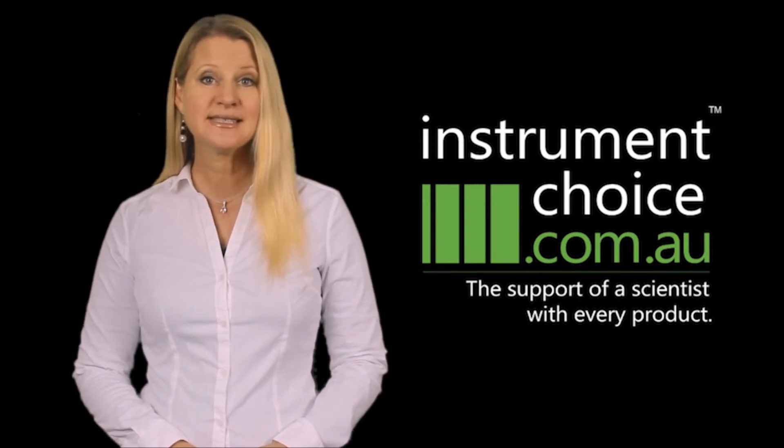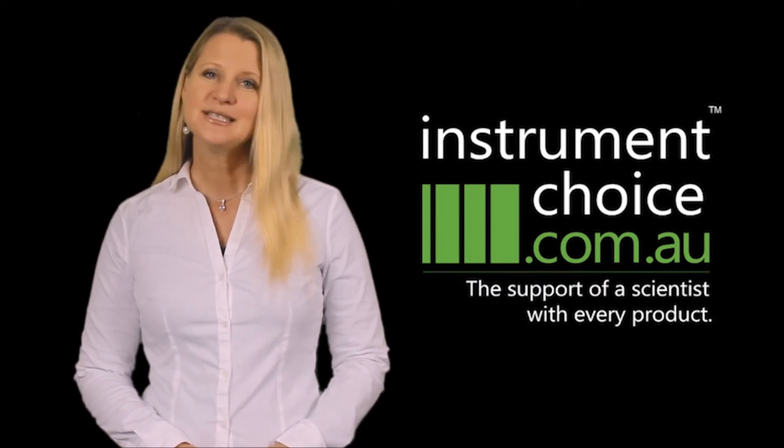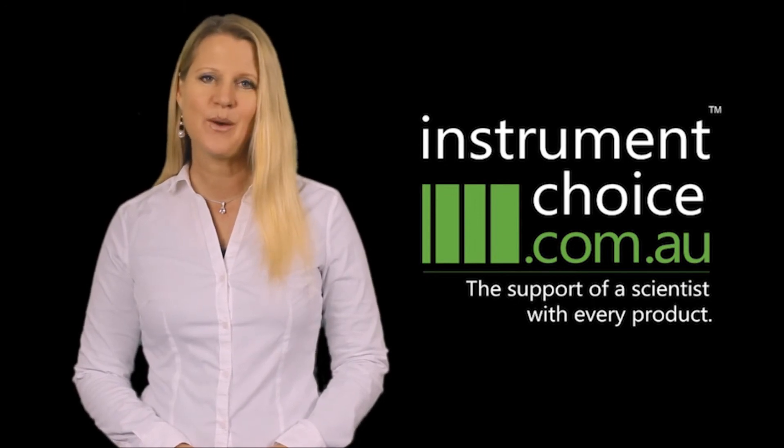Call Instrument Choice on 1300 737 871 to speak to a scientist about your pH meter requirements.